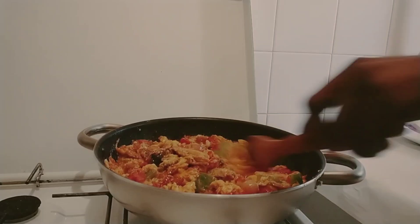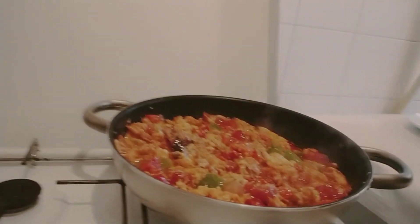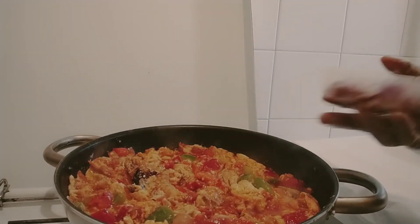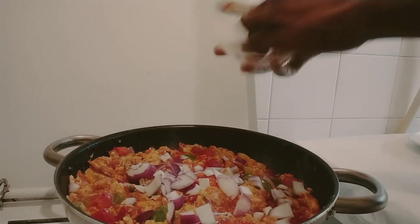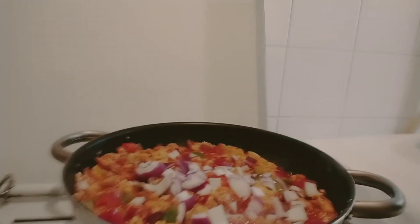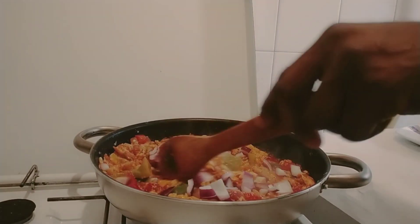So this is my egg sauce now. I will add the remaining onion to this one. This side will be looking beautiful and yummy!